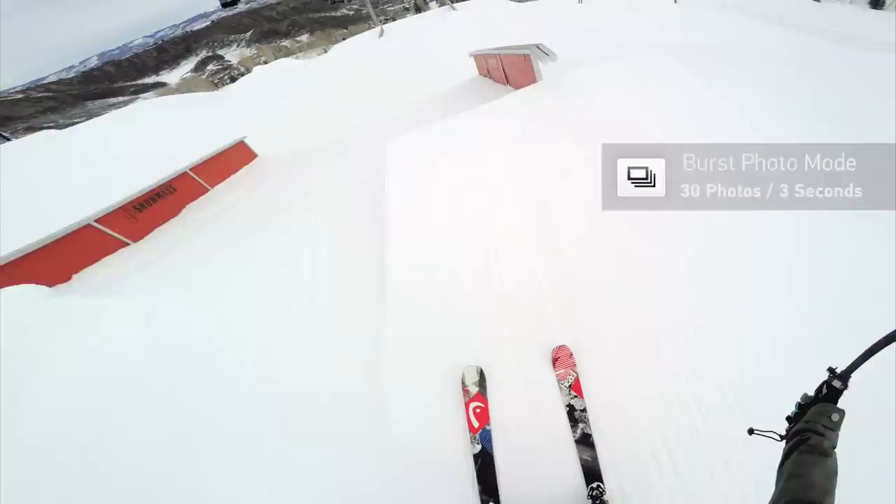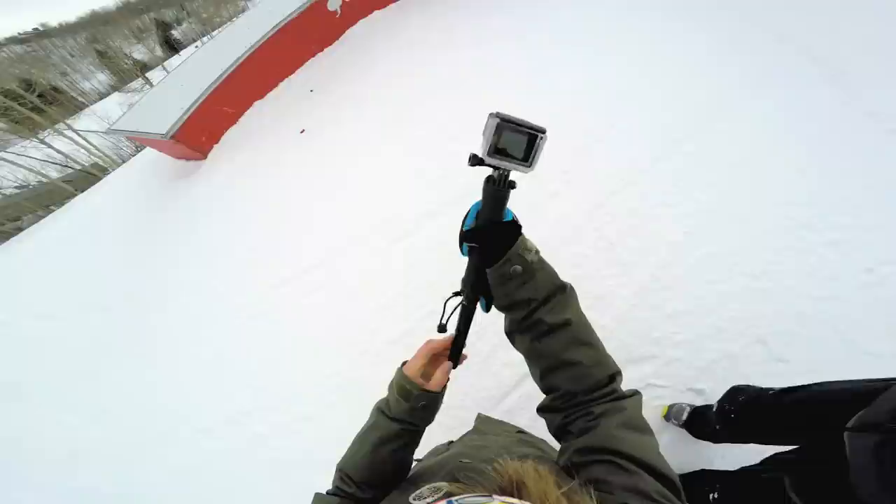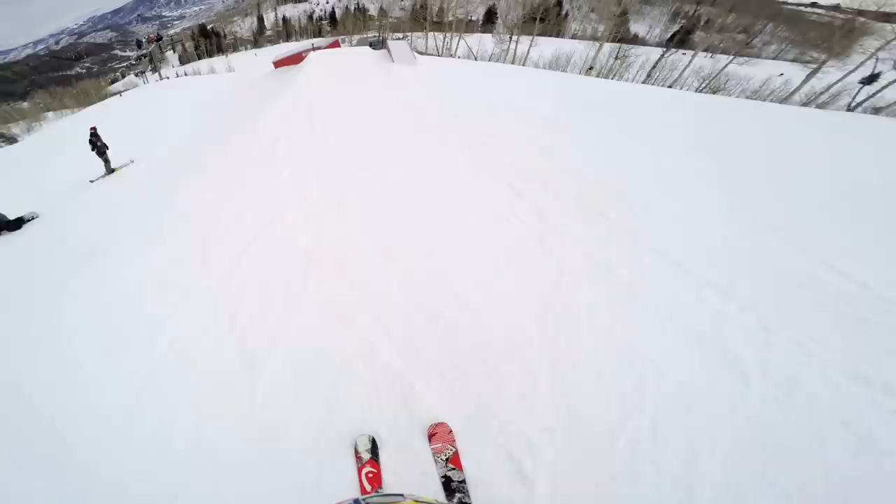Now it's super easy to trigger the shutter button. This is my favorite setup and I use it for more than just skiing. For this last run through the park I'm going to set up the camera to capture a few rail photos. For this I'm using the tripod that's built into the three-way mount. Use the LCD to frame the perfect angle. The camera is still synced to the remote so I'm going to put it in 30 photos in three second burst mode.